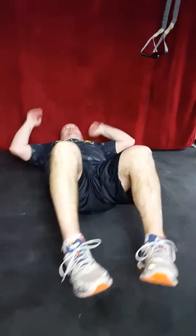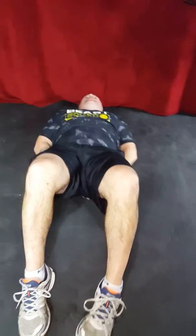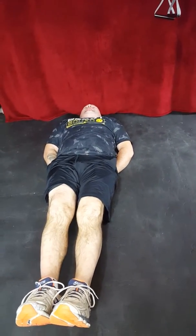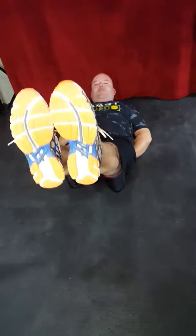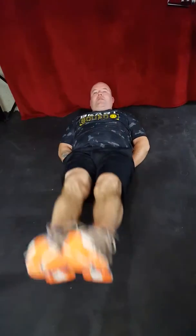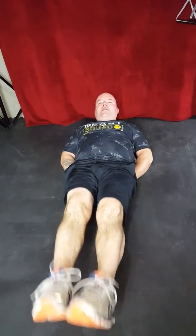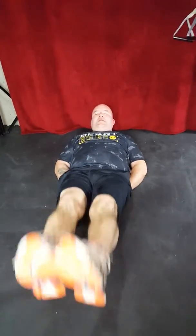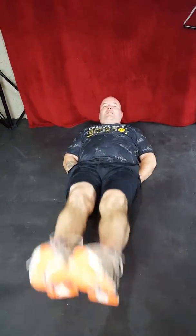Leg raises for 10. You can use a lower back supporter or not. Feet off the floor, get a good hold, core tight, head up, look at your toes. Going for 10: one, two, three, four, five, six, seven, eight, nine, ten.